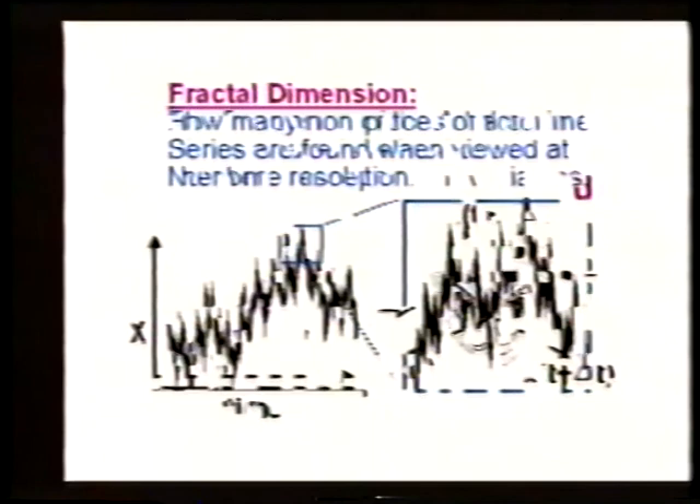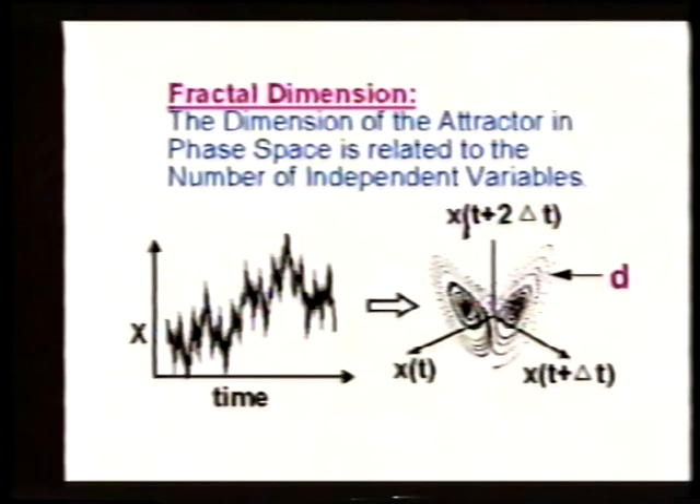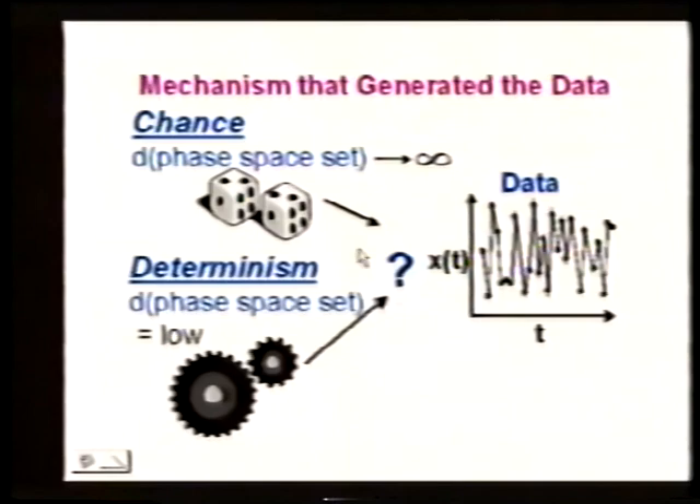The basic point is: when the dimension of the phase space set is very large, we think it was a chance process that produced the data. When we have a deterministic system, the phase space dimension is low. So we can, from the phase space, tell whether it was a random mechanism or a deterministic mechanism. Now let me go on to an example of attractors and sensitivity to initial conditions — two of the properties chaos has — using the Lorentz system.